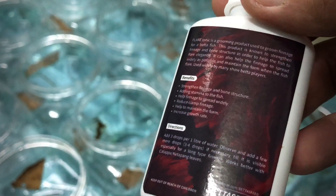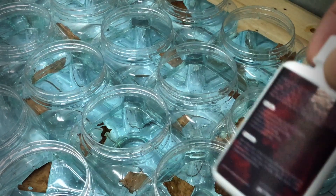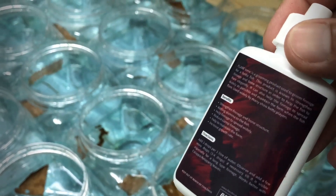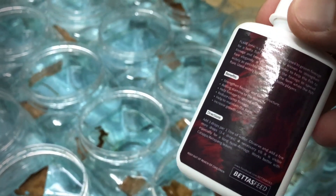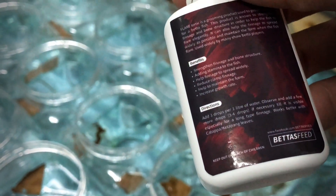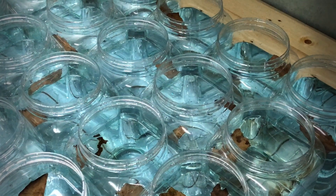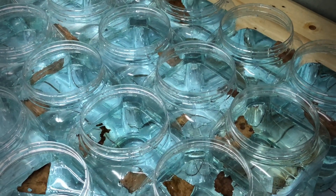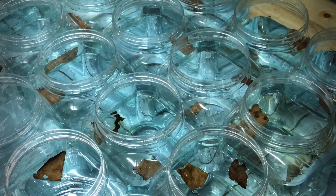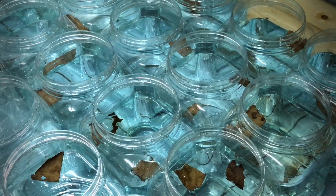Yang kelima, help to maintain the form - dia maintain kita punya ikan supaya form ikan kita dalam keadaan yang stabil atau dalam keadaan yang baik. Yang keenam, increase growth rate - dia meningkatkan kadar pertumbuhan ikan kita.